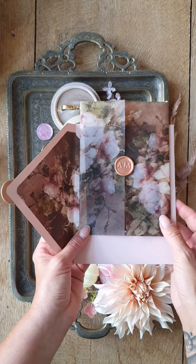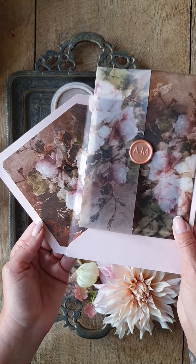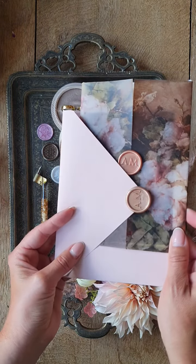Here we have the invitation with the vellum wrapping and two accents.